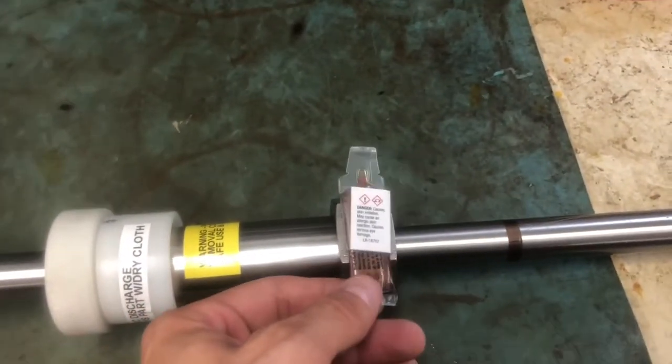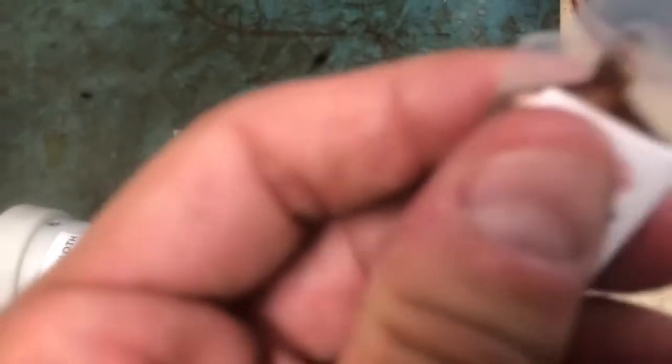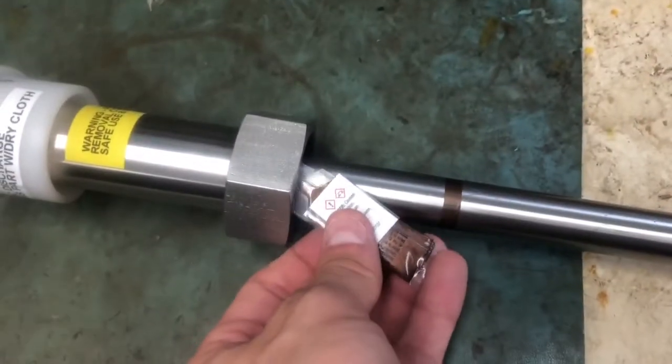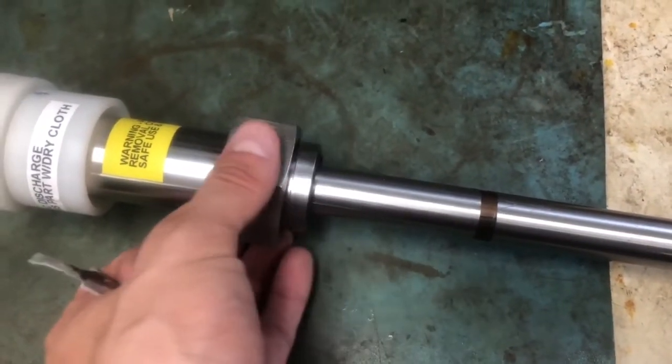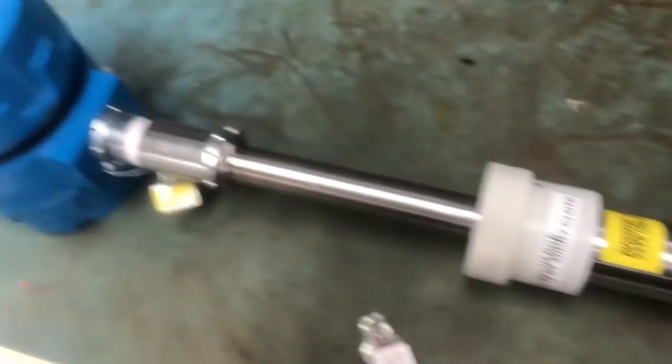The first step in the process is to use the grease that comes supplied with the JF-1A sensor, normally taped onto this nut right here. You want to squeeze the grease out of the nozzle at the end onto the inside of this nut so that the nut doesn't lock and you can install and uninstall it for its annual conductivity calibration.